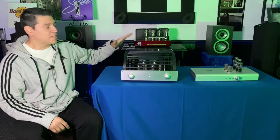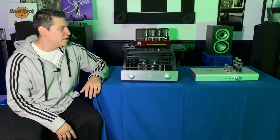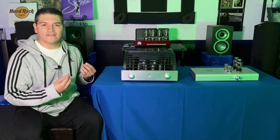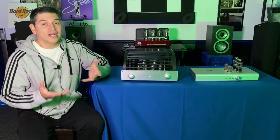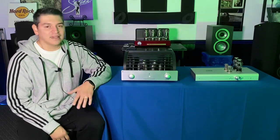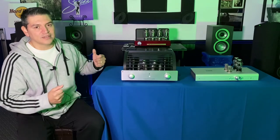Another difference between the two preamps is obviously the size and weight: 37 pounds for the PrimaLuna, and I believe the Freya is maybe 10 to 12 pounds. It's nice to have a good heavy duty piece of equipment that gives you the feeling that it is well built and well designed. At the same time, it's also nice to have a light piece of equipment that can move around very easily and you're not going to break a sweat transferring it to a different part of your house.